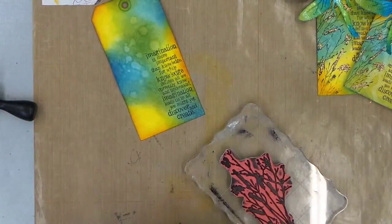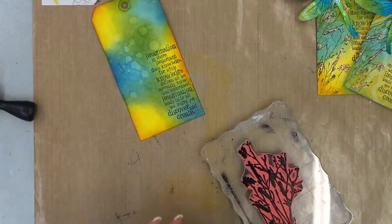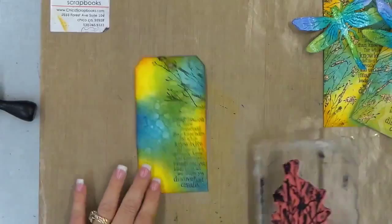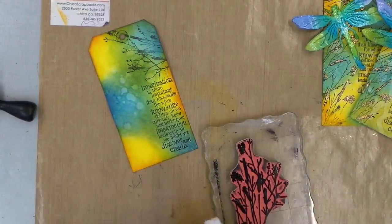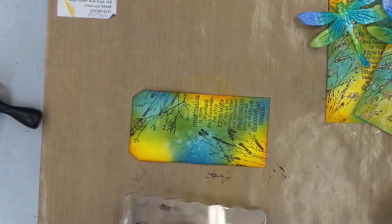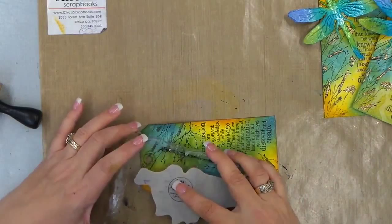And then we're going to do some stamps all around with the foliage. I'm going to do one on top, right there, and we'll do a few around the base, and one more right about there.